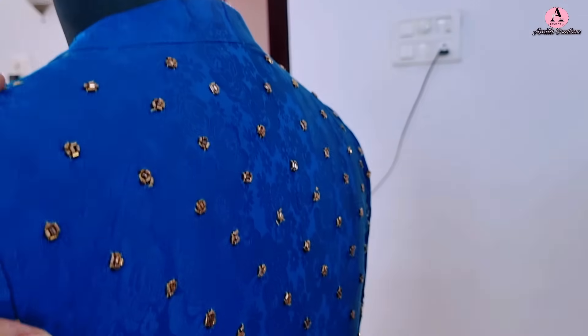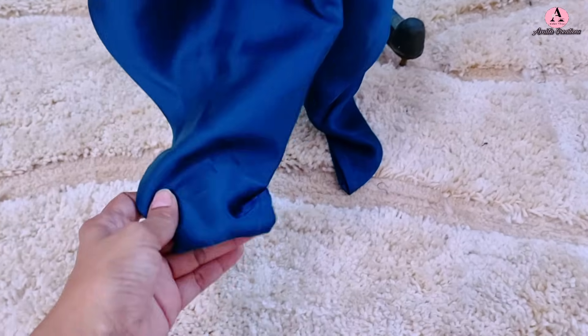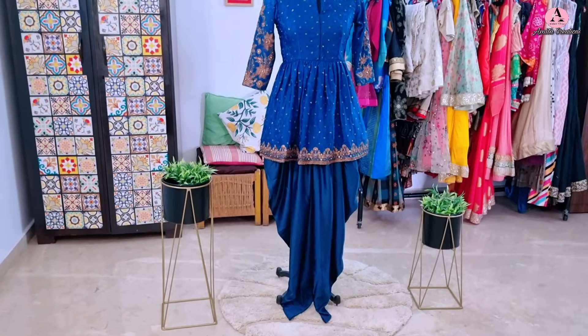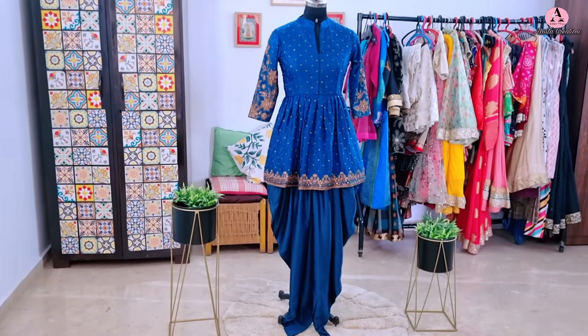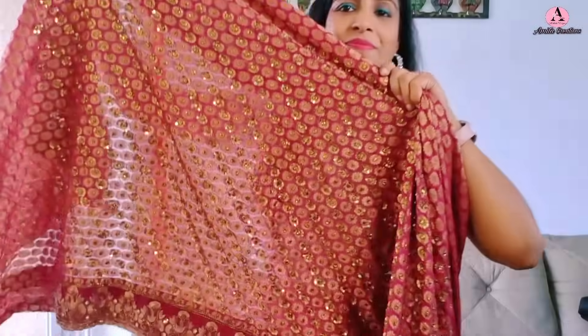Here is the back side of the kurti — the embroidered pattern comes all the way to the bottom at the back too, giving a beautiful balanced look. And here are the dhoti-style pants. Tell me — is this gorgeous and stylish outfit impressing you? Do let me know in the comments whether you were shocked. If not yet shocked, definitely watch the next outfit — that one will definitely shock you!